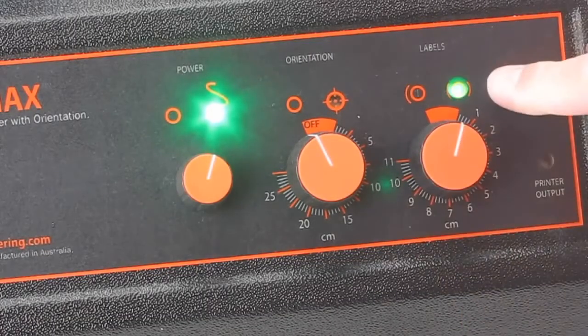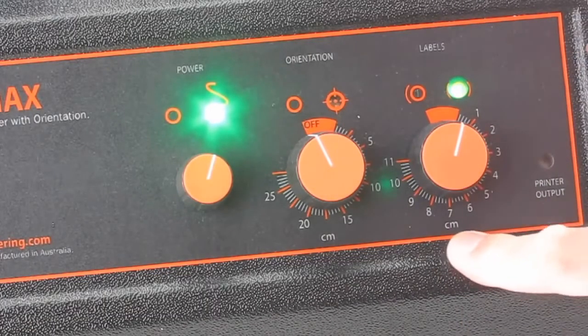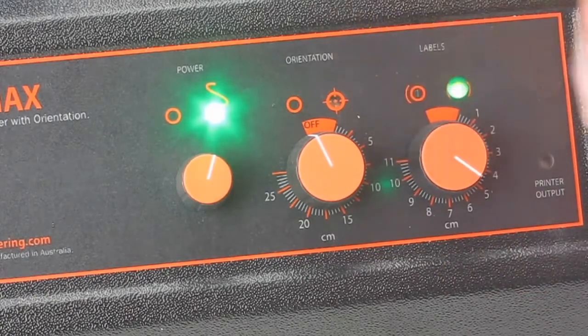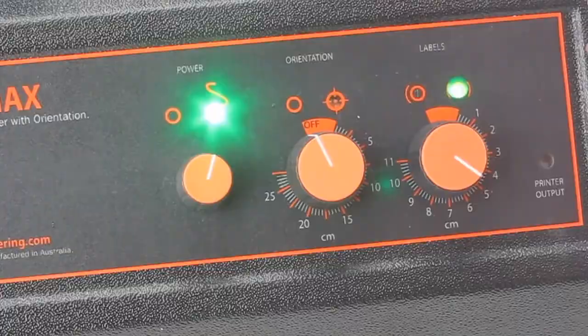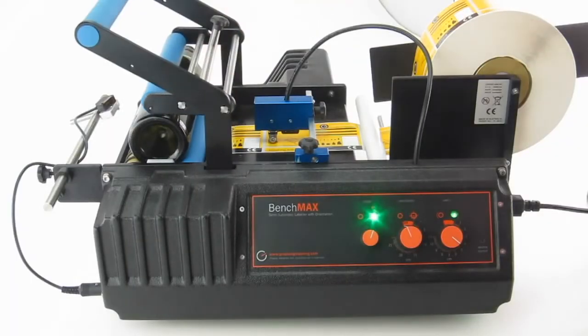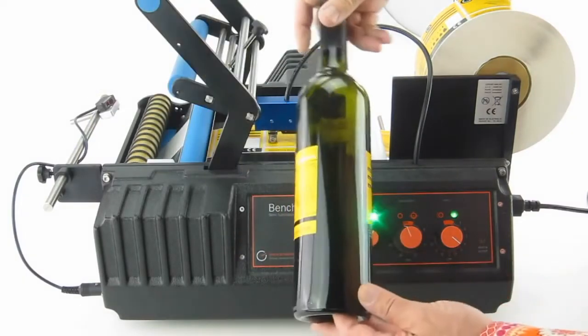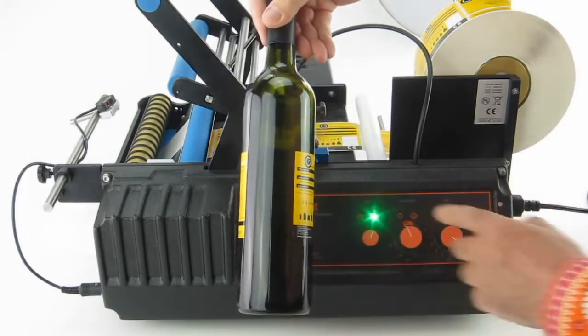Choose two labels — two — and enter the distance in centimeters between your first label and the second label. We'll choose five centimeters. Then we have five centimeters between the labels.